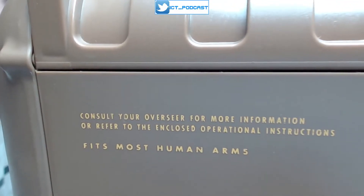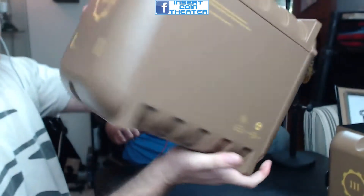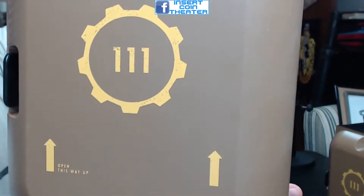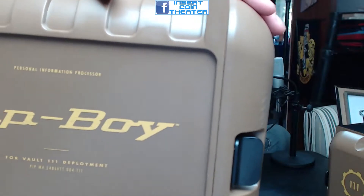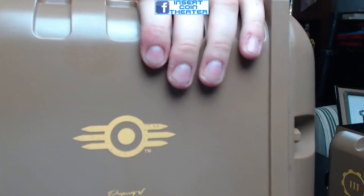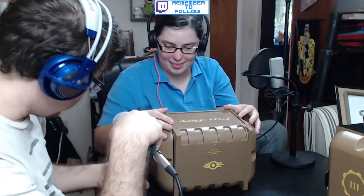The warnings on the sides say 'Open this way up' and 'Vault 111.' Same on the other side. The front has the little Pip-Boy logo. It's very nice, heavy plastic with little fake screws in it. The top has a little deal as well — all very cool.